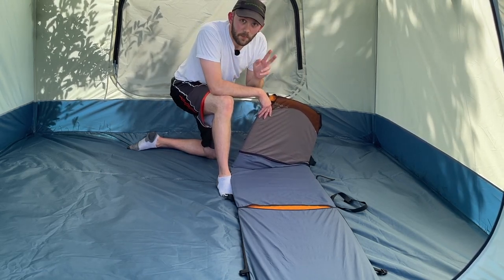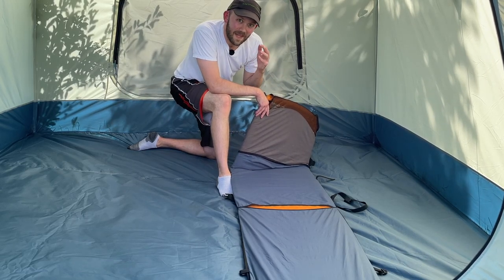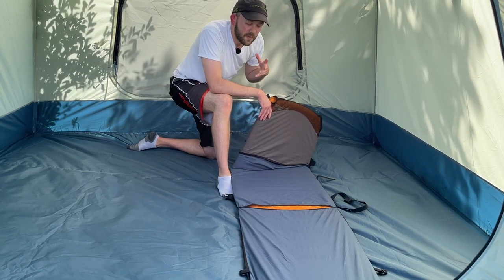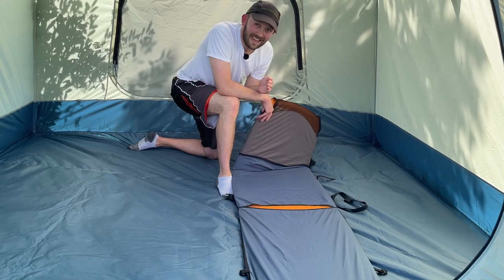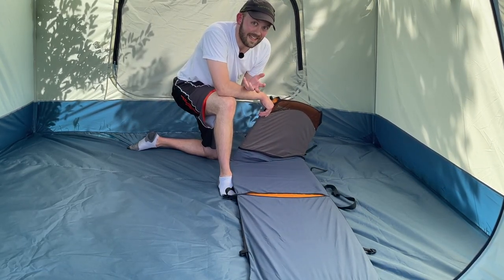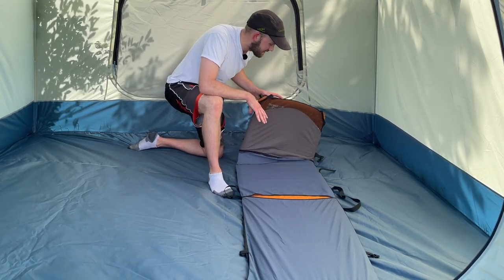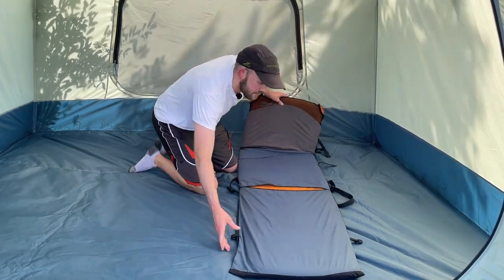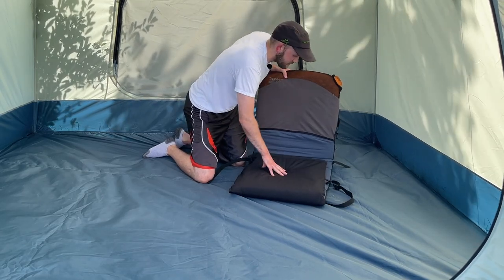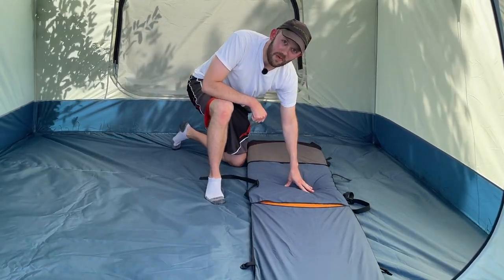The Pro-Lite Plus regular size costs about $120 from Therm-a-Rest, making it the entry point into what I'd consider the premium tier of sleeping pads — everything in levels one through three was squarely in the budget zone. It's a really versatile pad you can take on a huge variety of trips. You might also notice it's in a sleeve — this is an add-on that turns your sleeping pad into a chair using straps, great for backpacking trips where you don't want to carry a separate chair.